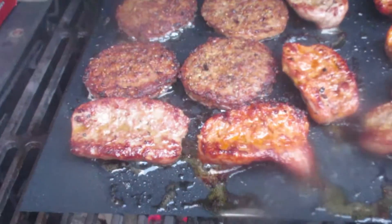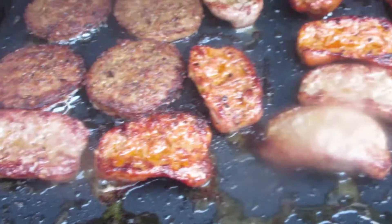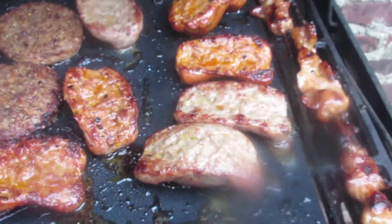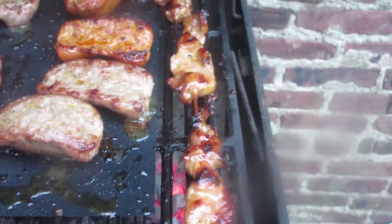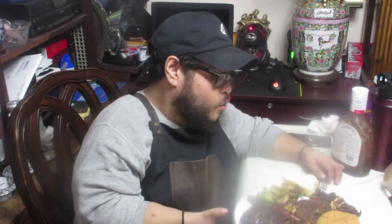Alright guys, don't think it was only gonna be ribs — they've got some burgers going on, some Italian sausages both hot and sweet, some Thai style pork kabobs. Alright, money fam, it was getting kind of late and dark so I decided to bring the food upstairs. Here we go — we've got steak, Italian sausages, the baby back ribs, a hot dog, burger. Now we're gonna dig in. First I want to try the baby back ribs.